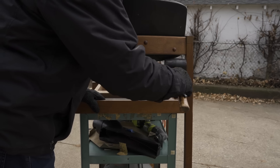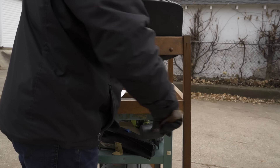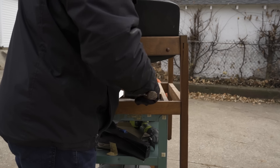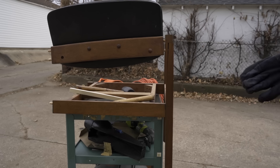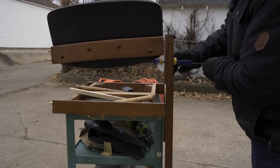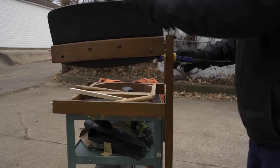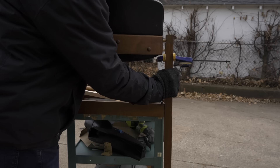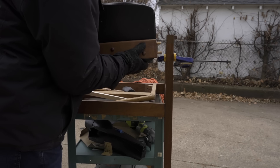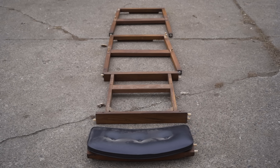And as sometimes happens, when I was trying to take this joint apart, the frame cracked, so I had to be really careful not to crack it any further as I took the joint apart. And then later, I was able to just glue that crack back together pretty easily. And here's what I was left with once I got it all disassembled.